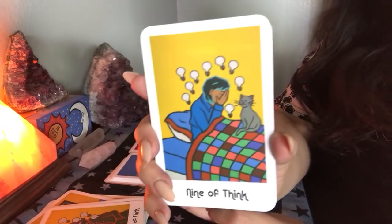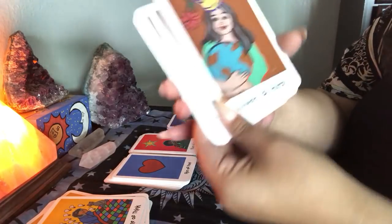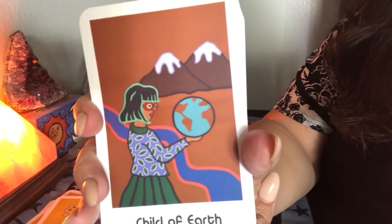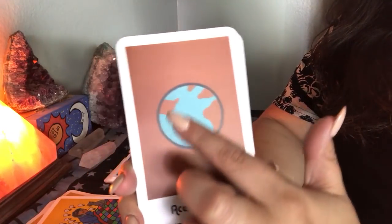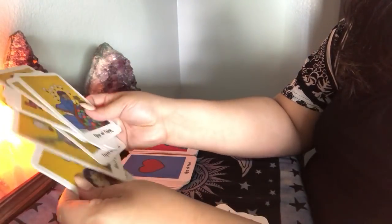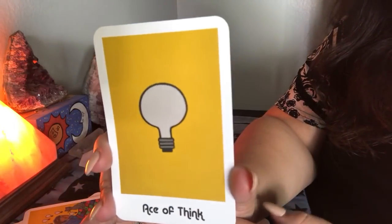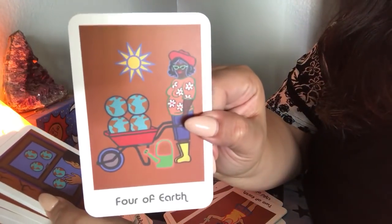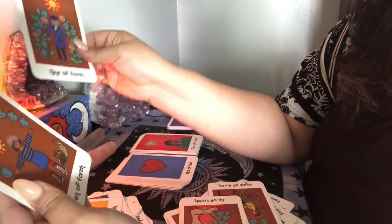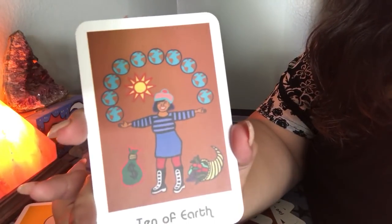Look at Nine of Think. And then finally we have the Earth suit — Queen of Earth — it goes by the earth suit and it's brown. Look at the Child of Earth. The Ace of Earth is literally just earth — isn't that cute? Let me see, I don't even think I showed you the Ace of Think — that's just a light bulb, so simple. The Four of Earth, the Five of Earth, and the Ten of Earth. So this would have been the pentacle suit in the tarot.